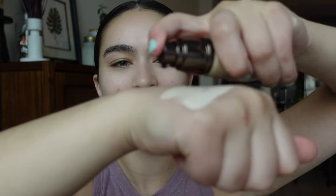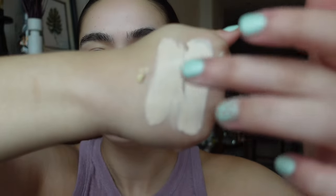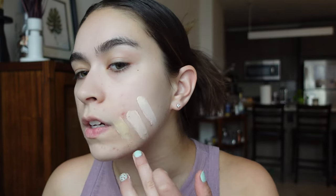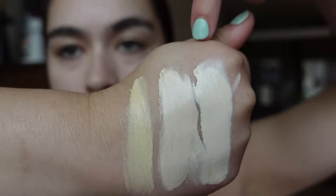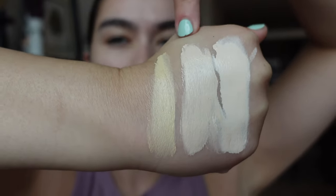Sorry for the lighting — I'm in front of my window in natural lighting and it's about to storm here in New York City. I needed to film this before it gets pitch black outside. So comparing all three on the back of my hand: shade two is definitely a little golden, shade one is for if you're really pale, shade 1.5 maybe if you have a little rosy undertone. I can already tell from swatching these are really thick — pretty full coverage.